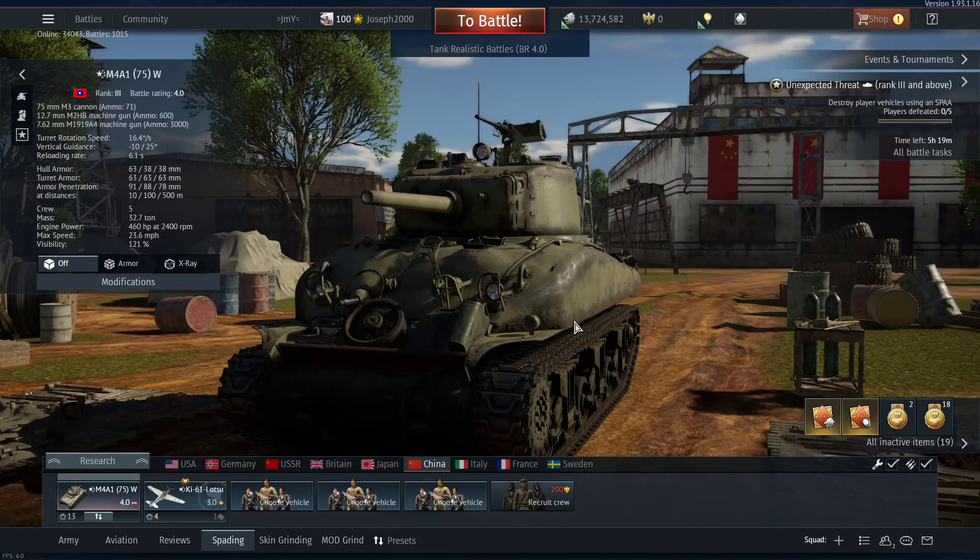Good to all, welcome to this video. Today it's a spirit review of the M4A1-75W, obviously the one in the Chinese tree, because this is the only one that actually has this unique variant of tank.